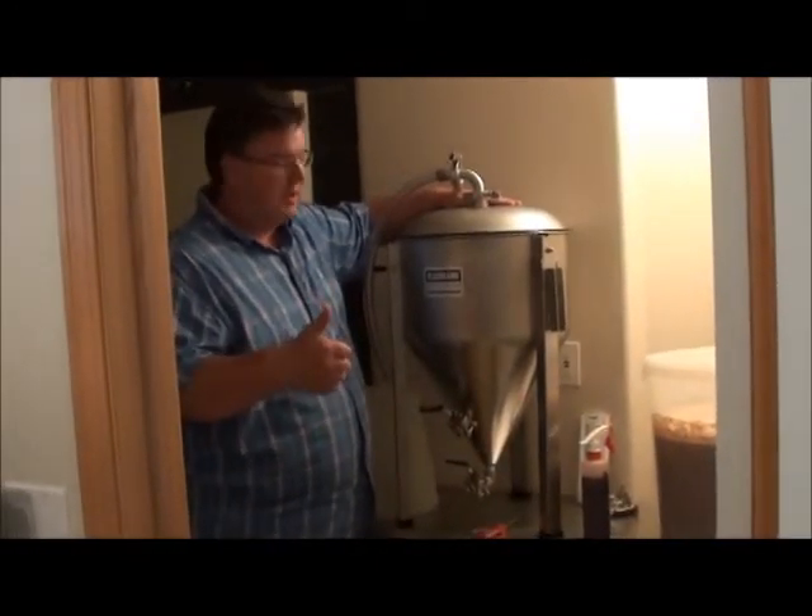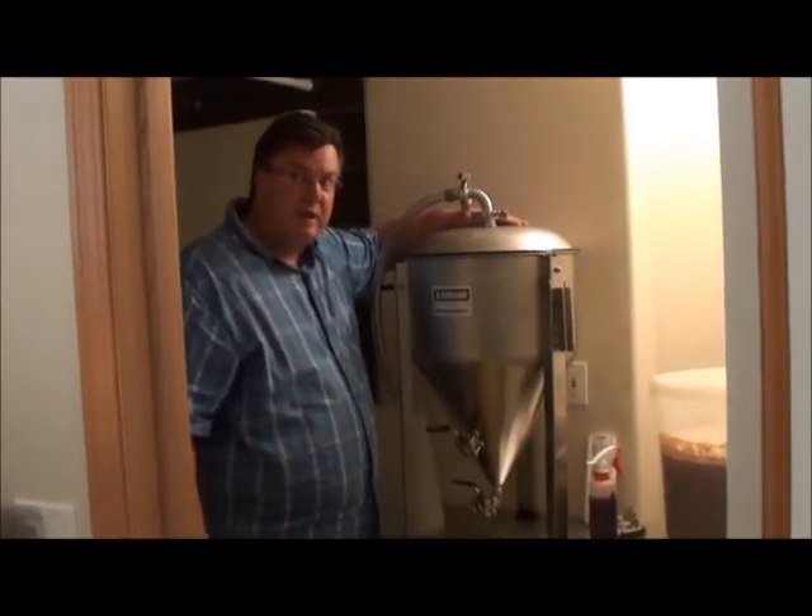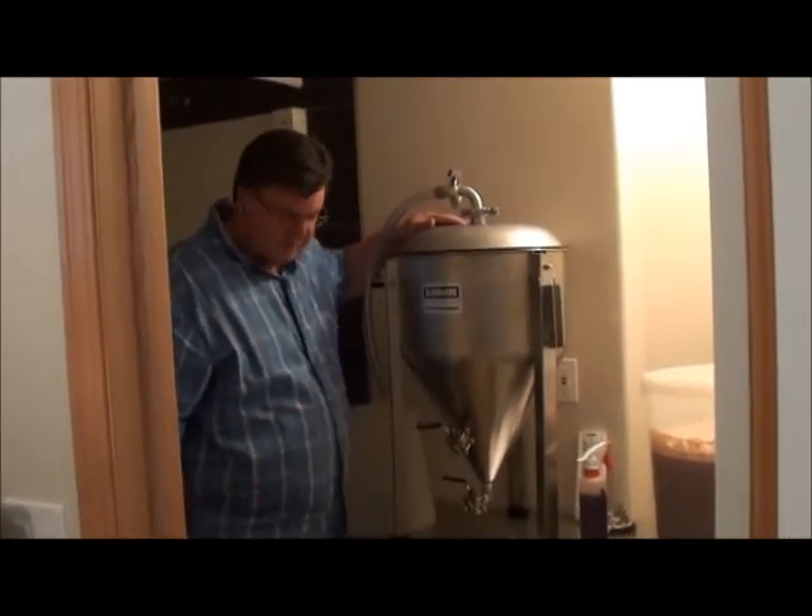It's just going to go from here into the carboy. It's going to free up that room that's full of glass carboys and buckets and stuff everywhere.